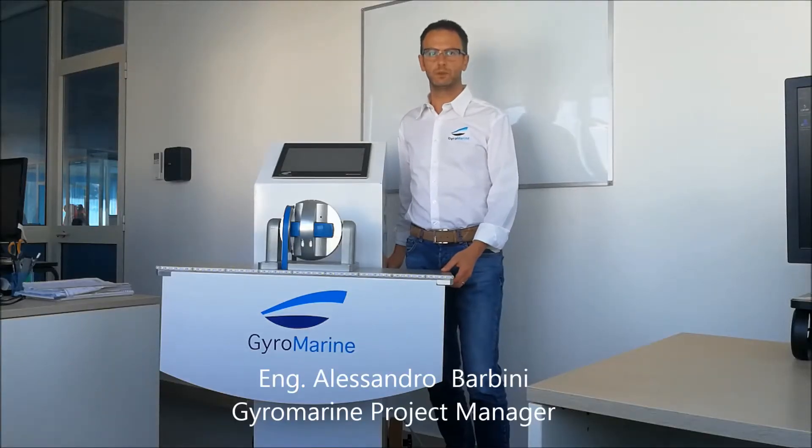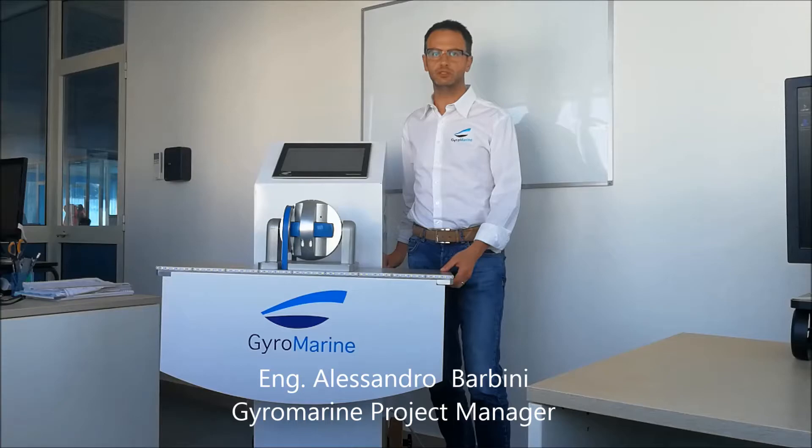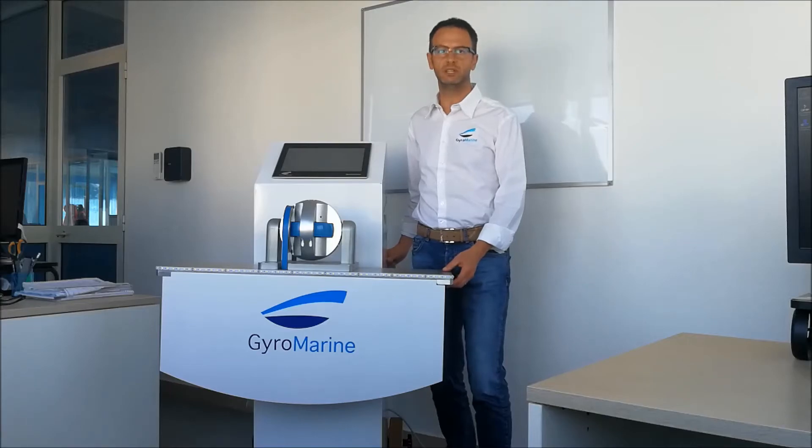Hello everyone! Today, with the help of the GyroMarine Demonstration Gyroscope, I will show you the unique feature of regenerating energy of GyroMarine Gyroscopes that makes them suitable for integration on hybrid vessels.